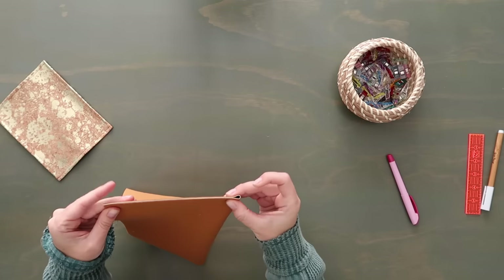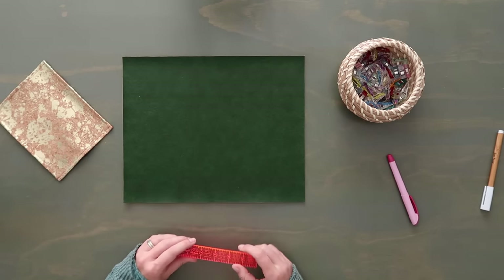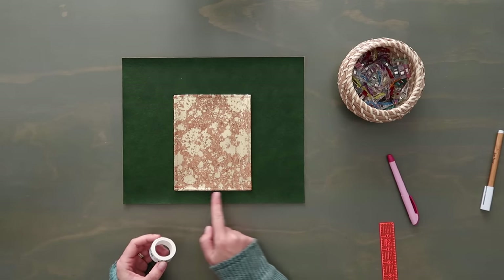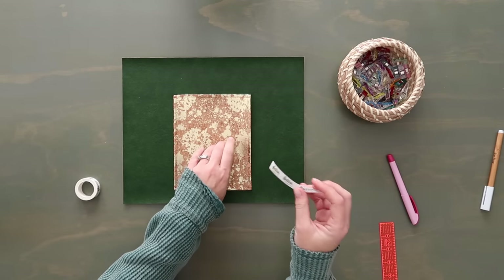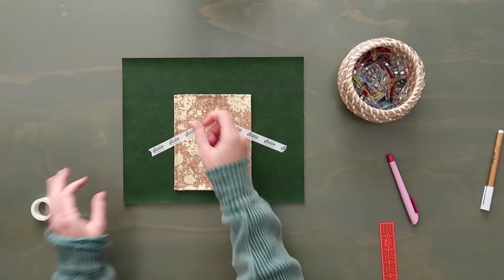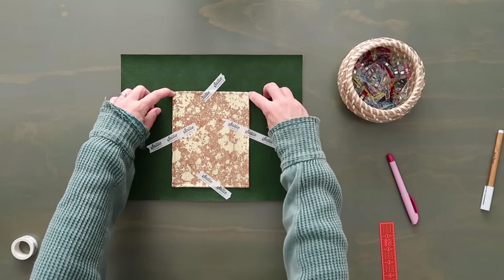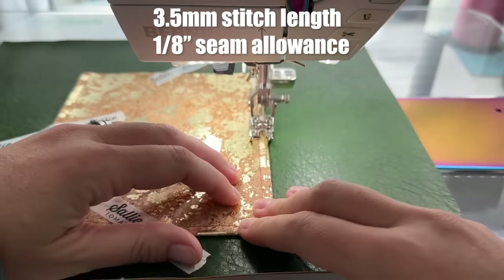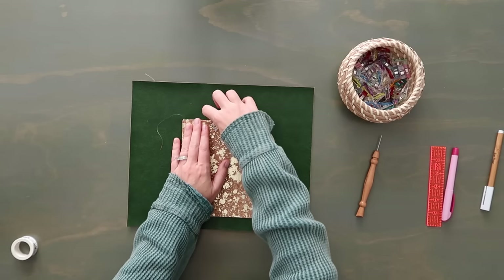Mark the midpoint on the bottom edge of the pocket. Then find the midpoint along the bottom edge of the main panel by folding it in half and clipping. Measure one inch up from the bottom midpoint mark and lay the pocket centered there — one inch above the bottom edge. Use washi tape to hold the pocket in place while taking it to the sewing machine, then top stitch along the sides, bottom, and other side at an eighth-inch seam allowance.